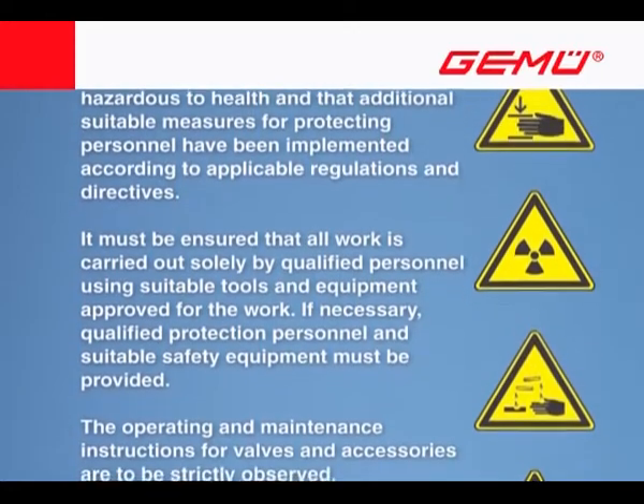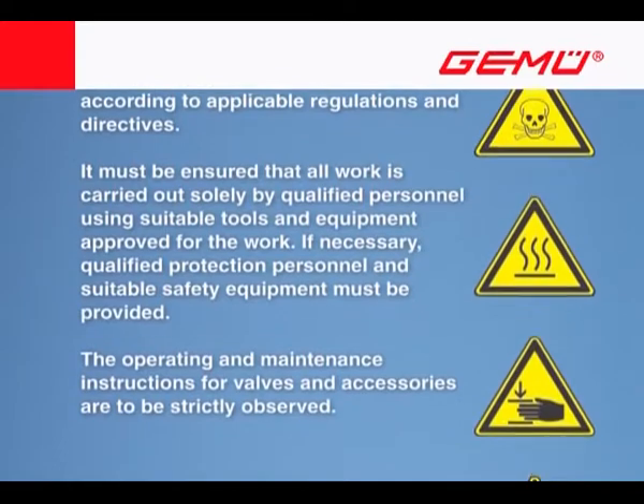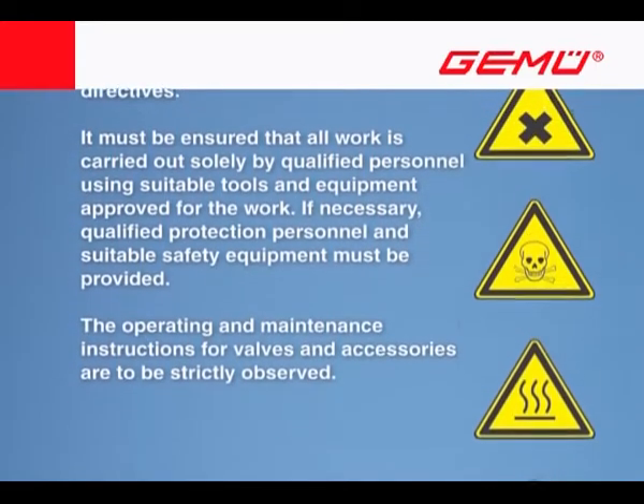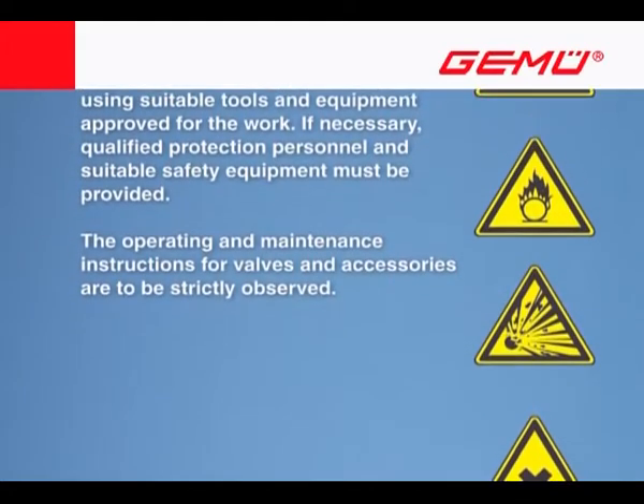It must be ensured that all work is carried out solely by qualified personnel using suitable tools and equipment approved for the work. If necessary, qualified protection personnel and suitable safety equipment must be provided.